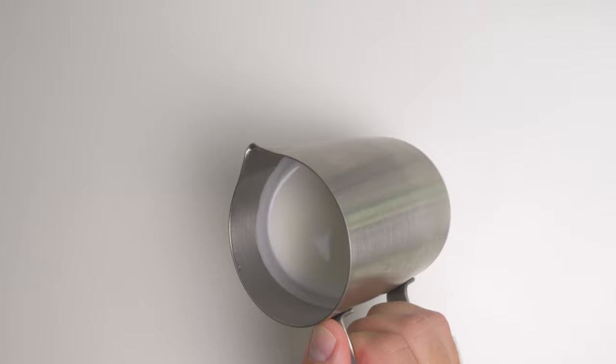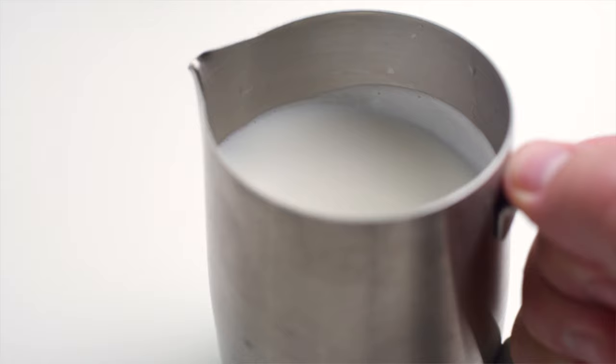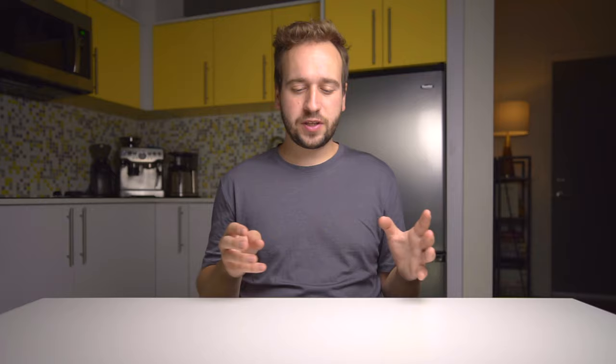What we're looking for when we steam milk is micro foam — you can visualize that by picturing wet paint. Not only should the surface be free of any bubbles, some of which you can just tap the pitcher on the table to remove, but the surface should be nice and flat and shiny. As you move it around it should have some depth to it — something with a little more viscosity than just cold milk, because we've introduced air into it.